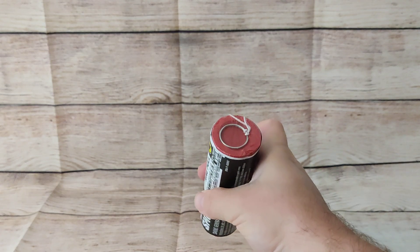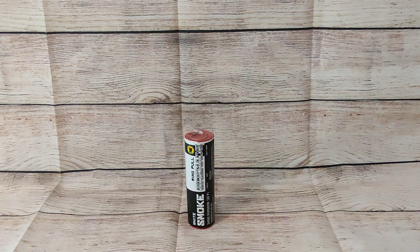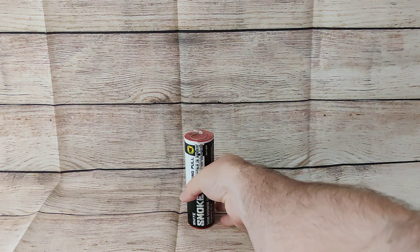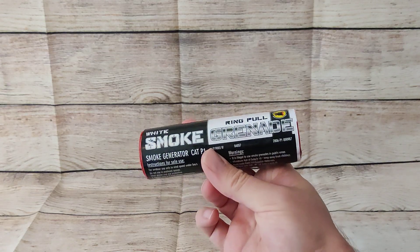You're going to have to get your finger right around it, give it a good pull, and then place it straight down on a flat surface — ideally in some sand or ground where you can give it a bit of stability — then retire immediately, and off it should go for a duration of 75 seconds.